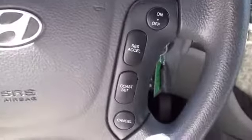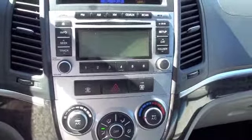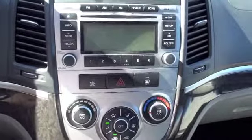Looking at the steering wheel you're going to have controls for the cruise. Looking at the stereo you're going to have a single disc CD player, standard AM/FM radio, and XM satellite radio per subscription.